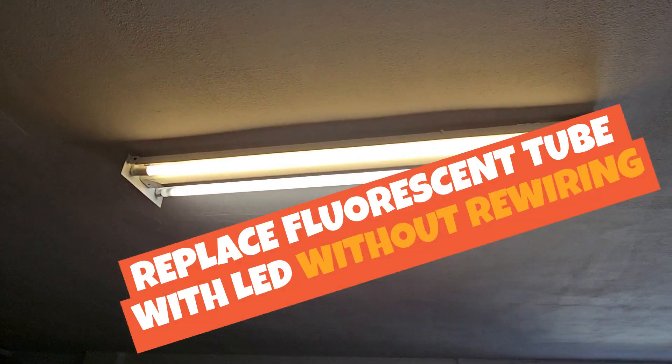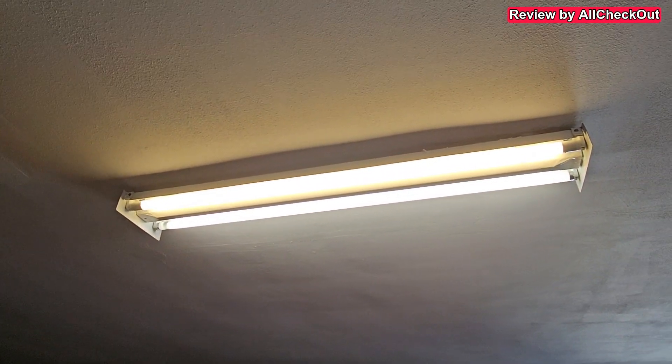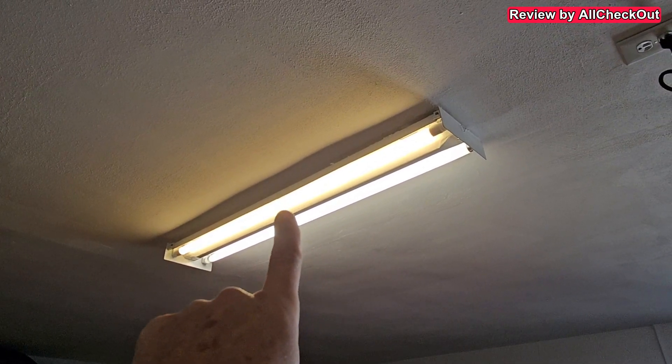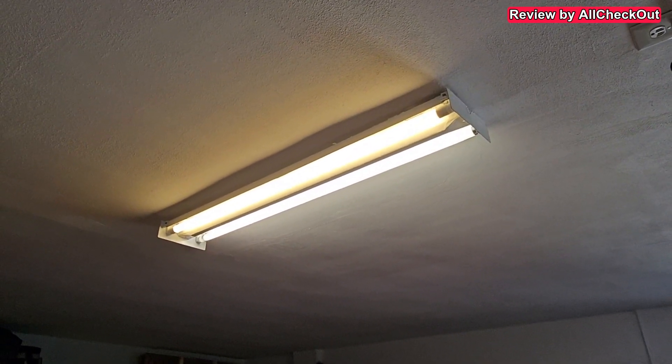Hi guys, very quick video about replacing fluorescent light bulbs. You can see I have two different types — one has a cooler white light and one has a warmer light on the left side. The problem was that the one on the left side was not working anymore.